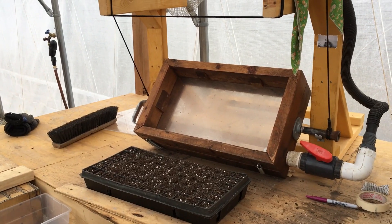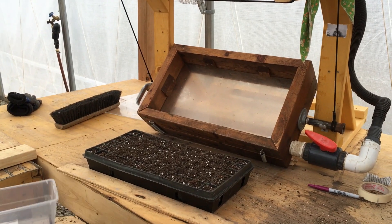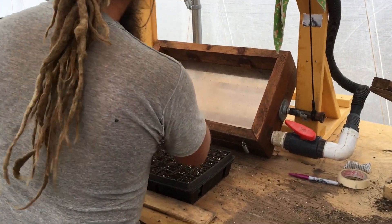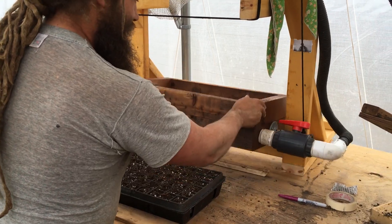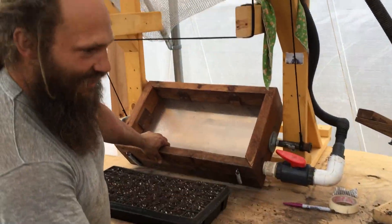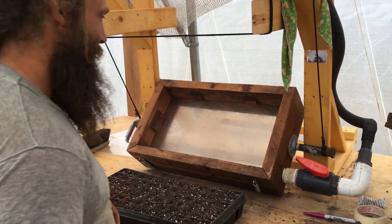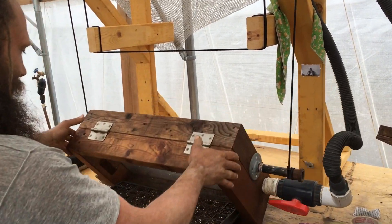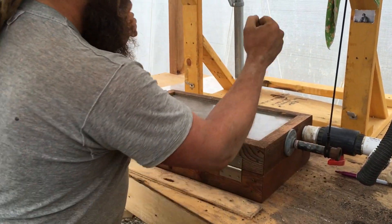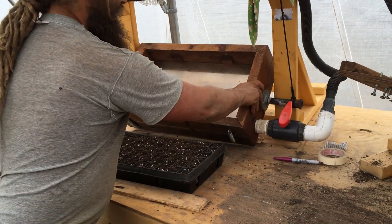At the vacuum seeder, you would have already loaded seeds into the tray, dumped them in, and worked them around. The switch right here turns on the vacuum, which sucks the seeds into all the holes. Then you roll the seeder over onto the tray, kill the vacuum, give it a tap, and the seeds fall into the tray.